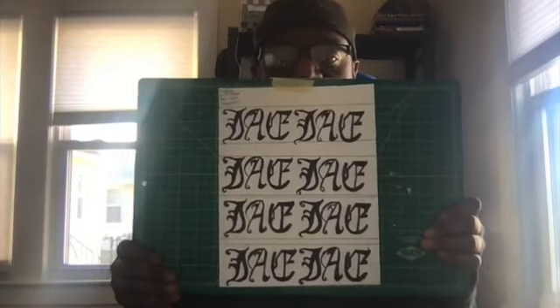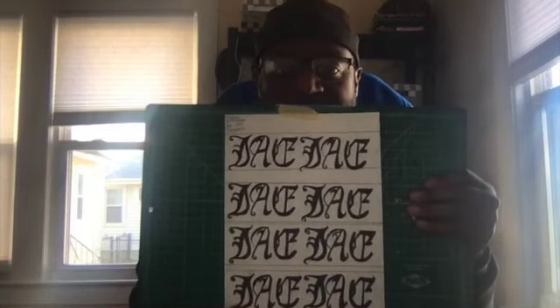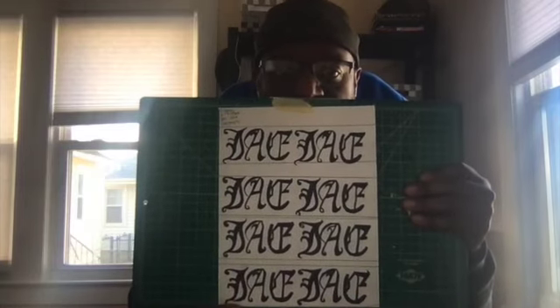So for our first tips and tricks: use your window as your light table to retrace your name that you've already drawn. Slide the paper over in order to make all of your letters look the same. This is our goal, and this is the end of our first tips and tricks. Let's dive in and make some artwork!